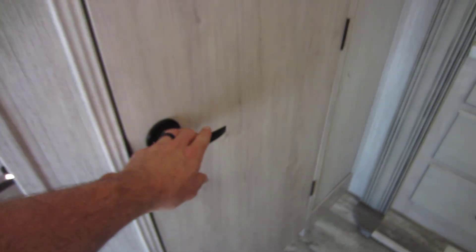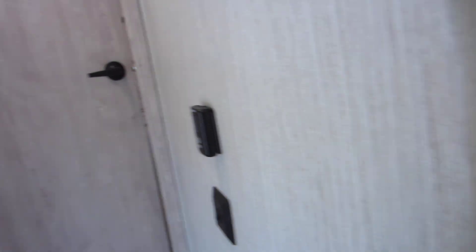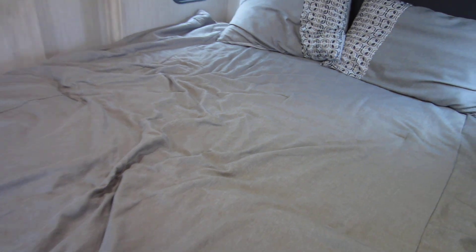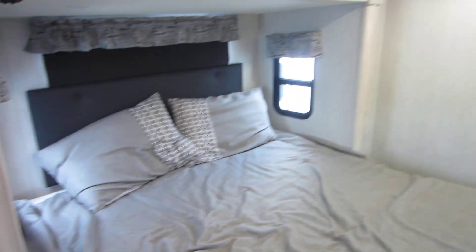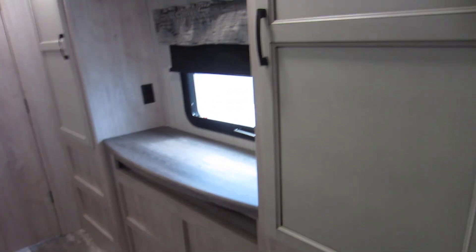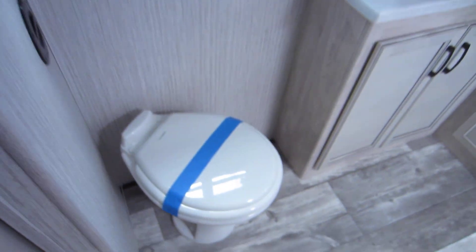Going back here, you've got a half bath for when you're closed up or you have guests over. More storage over here. Up the stairs you've got a king bed on a slide, so you've got a full walk-around bed — plenty of room. I'm six-five and I can get through there easy. Opposite the king bed you've got all this storage, a television, and a little makeup counter.